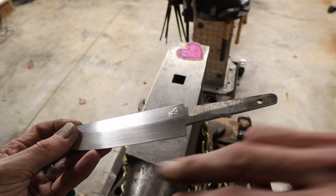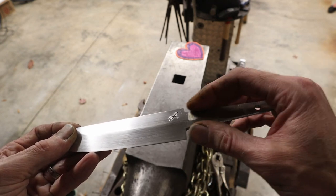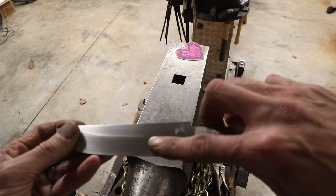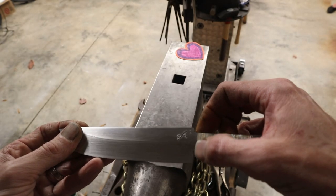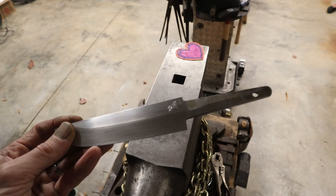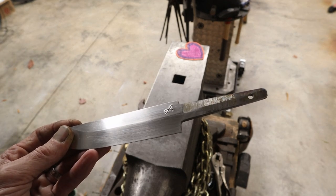You'll notice that my bevel goes right into the tang. The guard that I fit on this is going to be different because I'll have to take into consideration that the blade is tapered right into the tang, so the guard will have to be tapered on the front also. That's going to be interesting — I've never done that before. Something new for this build. Let's go ahead and clay this bad boy up so it can dry overnight and I can heat treat it tomorrow.